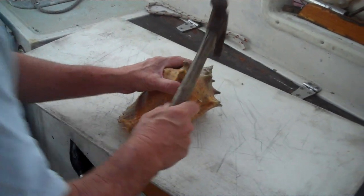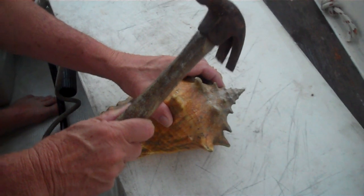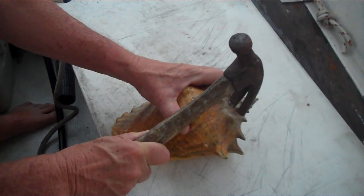I'm going to hit it where I think I should hit it. What do you think, honey? Right there? Right there? Yeah. I think right there. Okay, right there. I'm going to hit it right there.